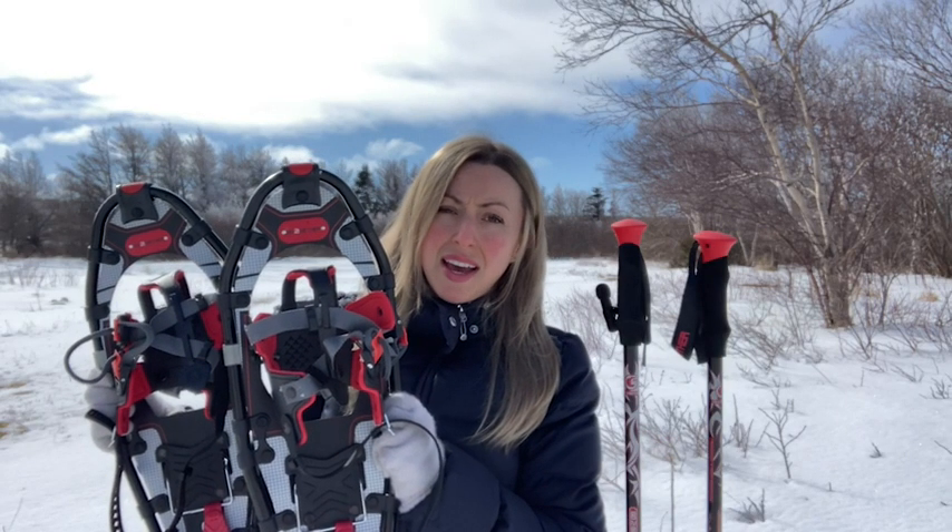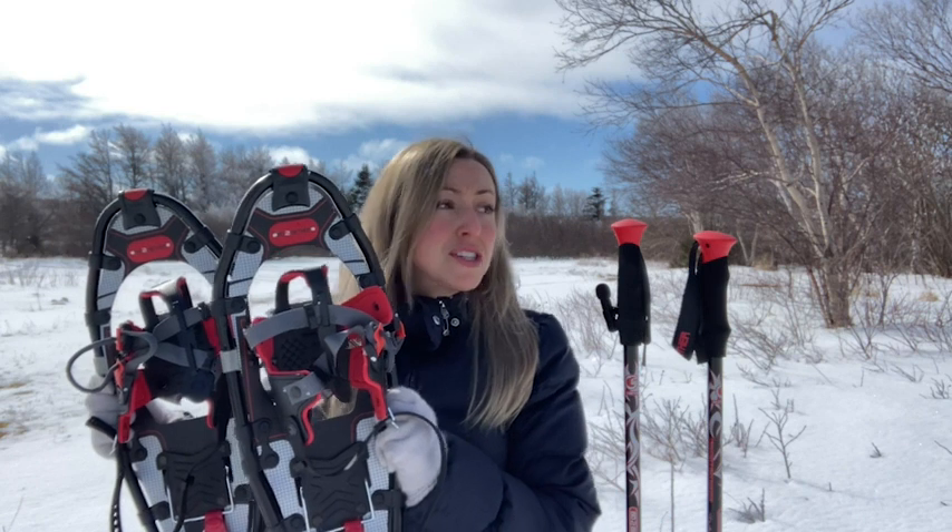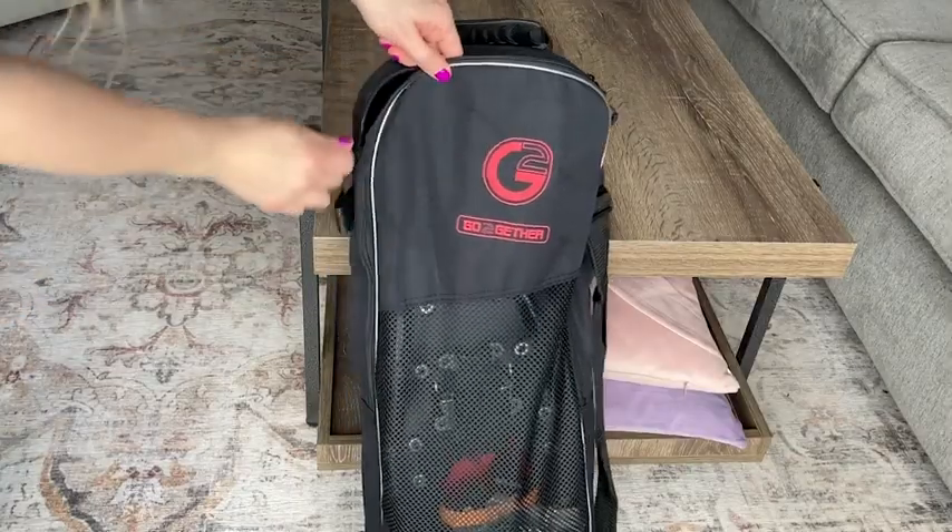Hey there, it's Megan with WTI, and I know that winter gets a bad rap, and I totally get it. However, just look around me — you can't deny that winter has its own special kind of beauty.